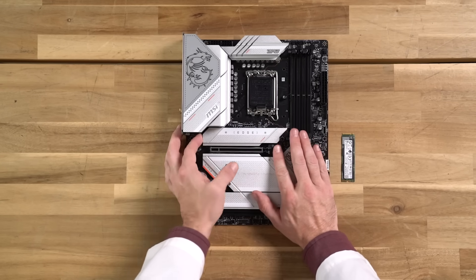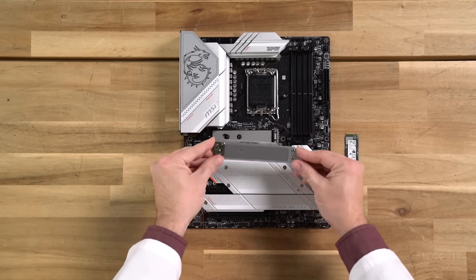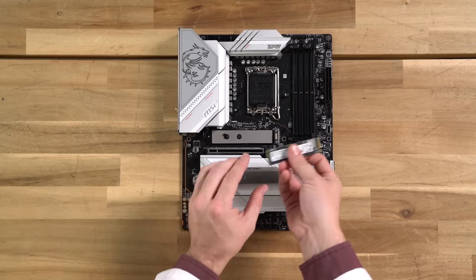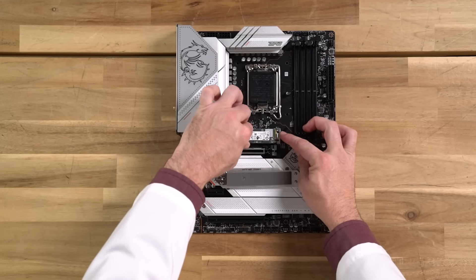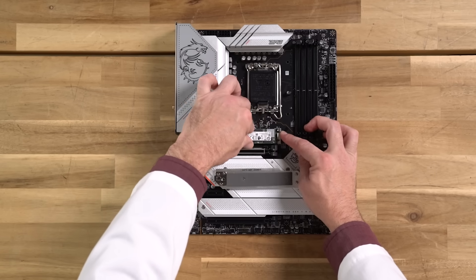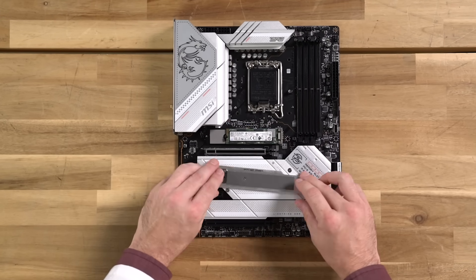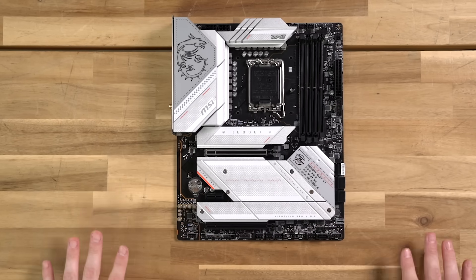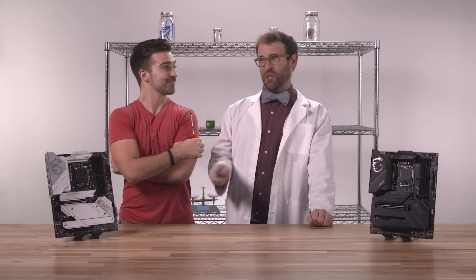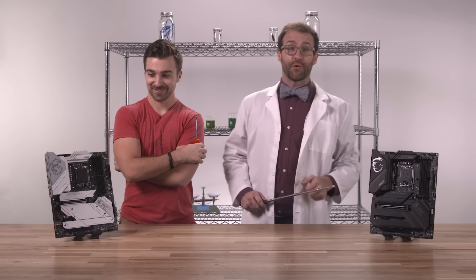Press and hold this little button. Lift up the end part and move it forward to remove the heatsink, exposing the slot. Place the M.2 SSD in there. Rotate the EZ M.2 clip, slide the heatsink into the notches, and press each side to lock it. No tools, no screws, no fuss — just a nice NVMe participation trophy handed to you without any effort.